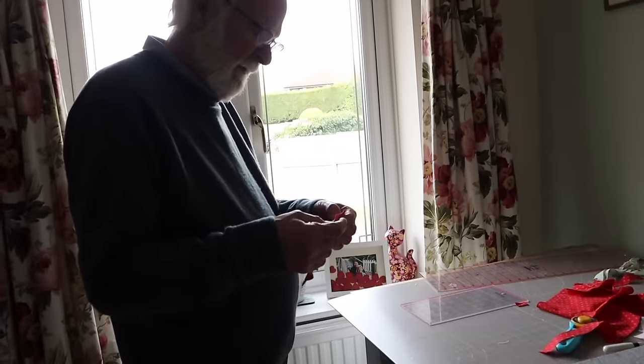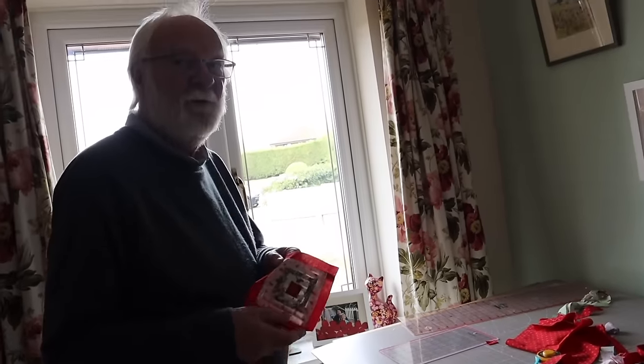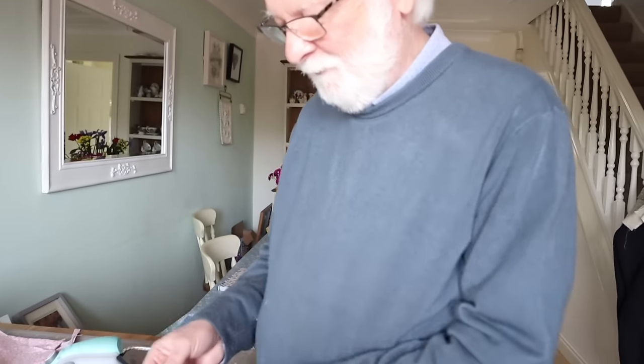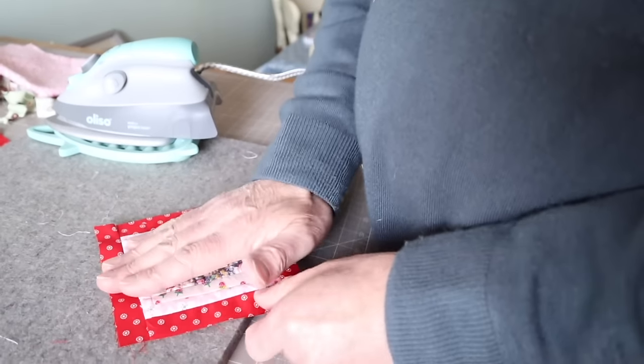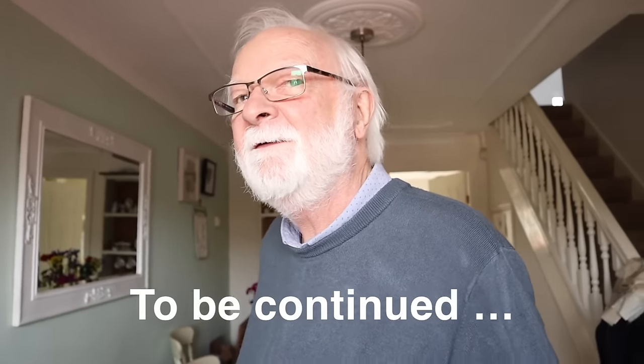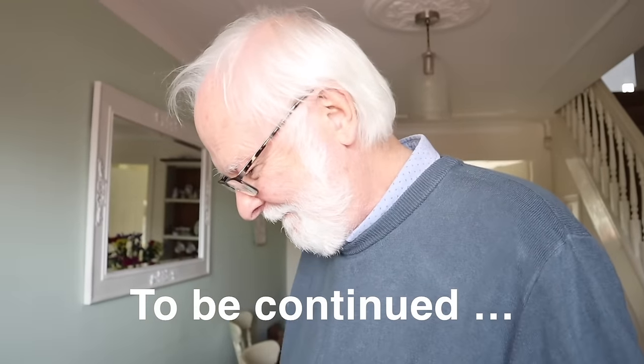So what do you think dad? Yeah, there's definitely room for improvement. Oh I think you've done really well - it's really good. It's interesting, not as good as it should be, but it's a bit rustic - a rustic cabin! So do you think you could make a whole quilt out of those? Yeah, I could make a small quilt but I think I may have some other ideas. Oh really? That's exciting! Well, we'll save those ideas for another video maybe.